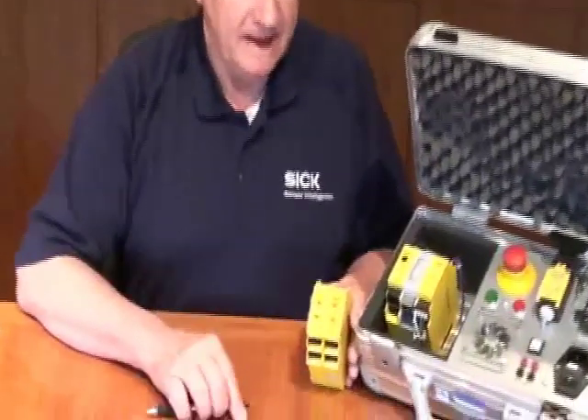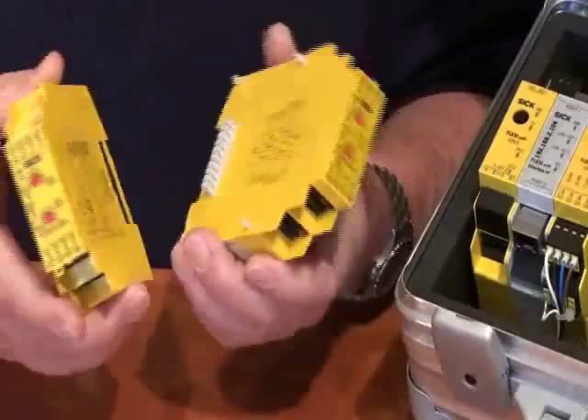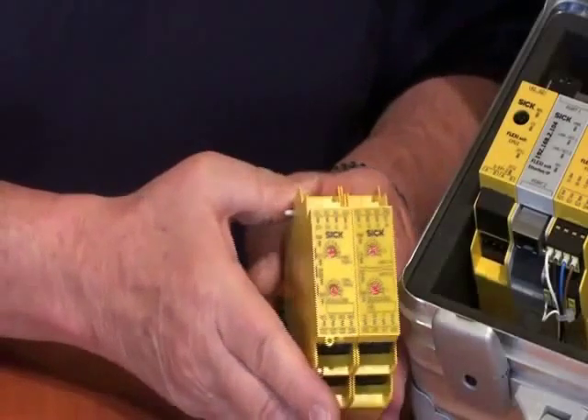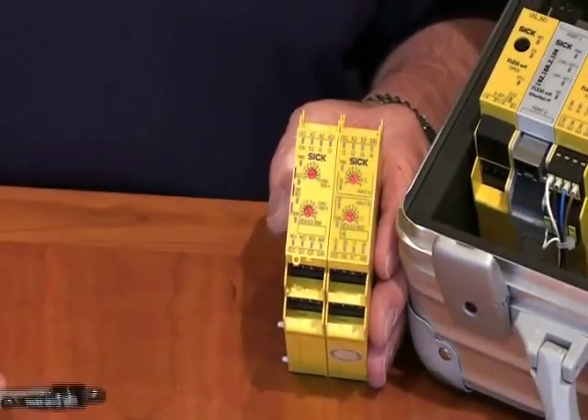You'll see that these are modular — they attach together. We have 360-degree contact points, which is very rugged and has much better longevity than other types of connections with ribbon cables and things like that that others offer.